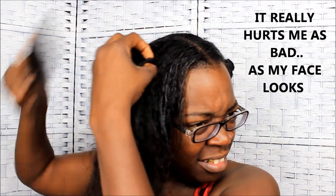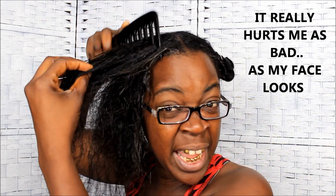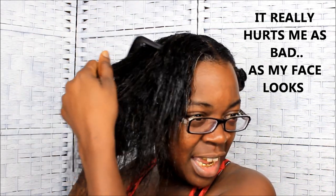Once I get it combed through completely — meaning I can touch my scalp and bring the comb all the way out — then I consider my hair fully detangled. If you can't put the comb in, touch your actual scalp, and bring it through, your hair is not fully detangled. Once you reach that point, it's completely detangled. Then I go back and put my hair into the ponytail it was in, ready for the next step which is washing.